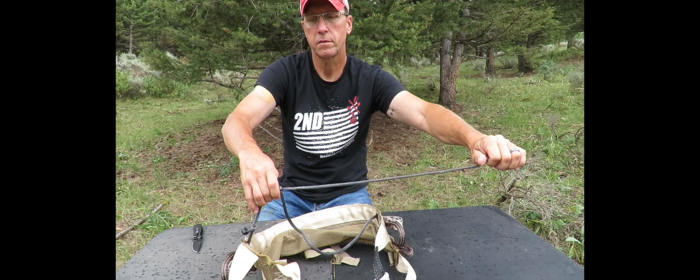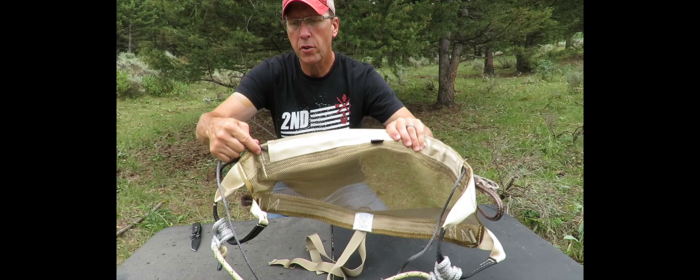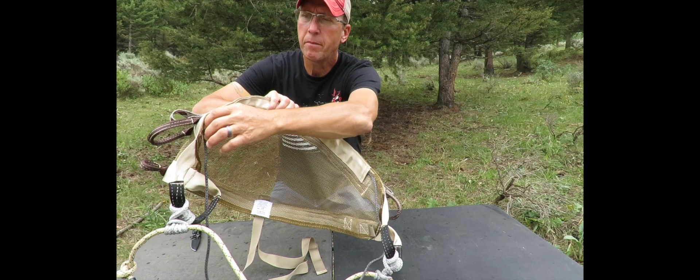It comes with an Amsteel waist belt. You put some pressure on that and it holds right in place, then just release nice and easy to release your waist belt. Your waist belt also slides all the way through the saddle so you can adjust where you want the positioning to be.